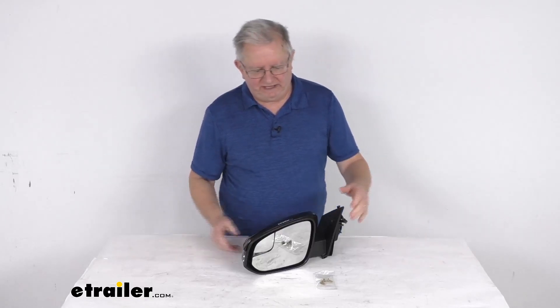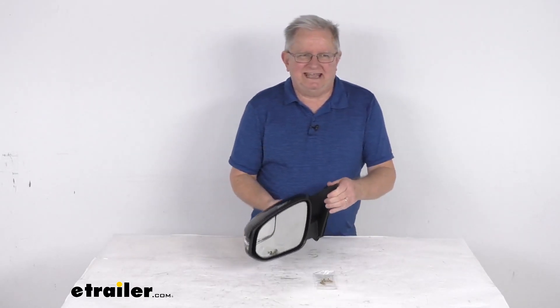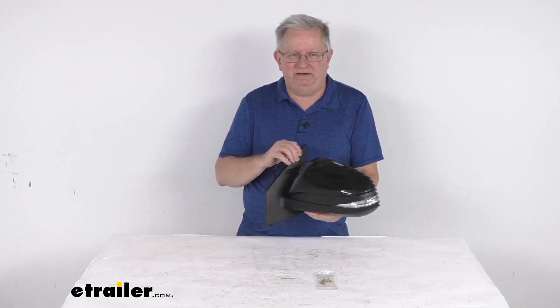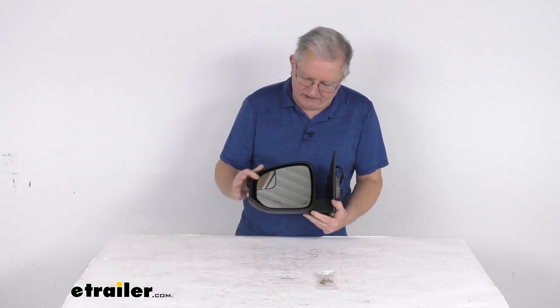Hello everybody, this is Jeff at e-trailer.com. Today I'm going to take a look at this K-Source driver side replacement electric side view mirror with the heat and turn signal functions and the spotter mirror right up here.